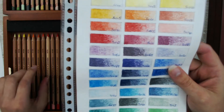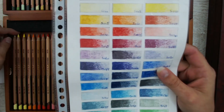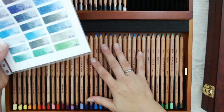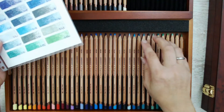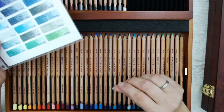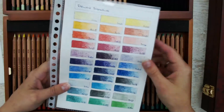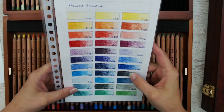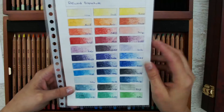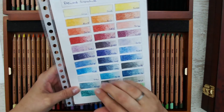Derwent told me they were developing the lightfastness ASTM rules back in the day, and these Derwent Signature pencils are the old lightfast pencils. The new lightfast pencils are soft as butter — you can layer with them, you can blend with them, they are just amazing. These are not that great to color with, and most of the artists didn't want to put all the effort in to get a great result with them. You have to work a lot with them, and I think you have to use some blending solution to smooth everything down and get a nice smooth finish.